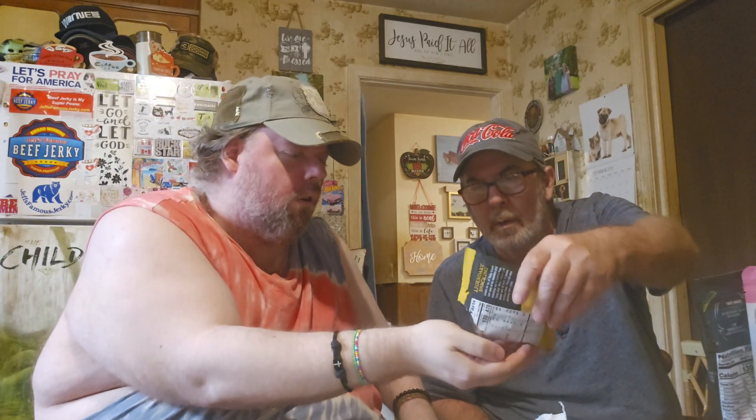I can smell them already. Let me pour some out. These look really good. Oh wow — mmm, that's good. It's got a lot of barbecue honey flavor. It's got like a coating on it. I taste more honey than barbecue, but they're really good. I love these. I'm going to taste more sweet than just barbecue. I love them.